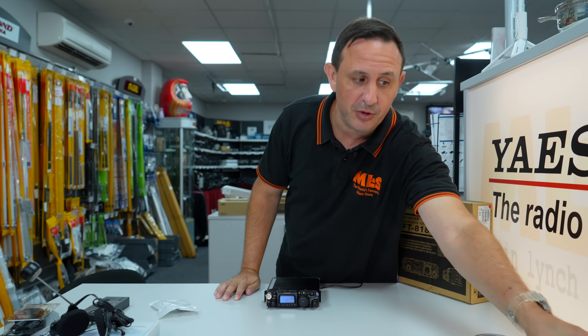It does 5 MHz as standard. You can run it in the car, or pop it in your pocket. Antenna-wise, you can put wires up without an issue, or run it with the MAT 10 tuner if you can't put a wire up.